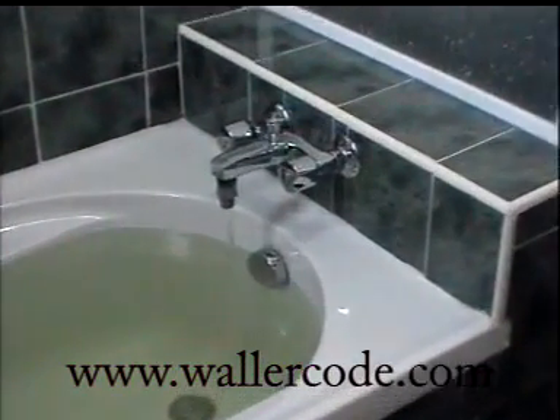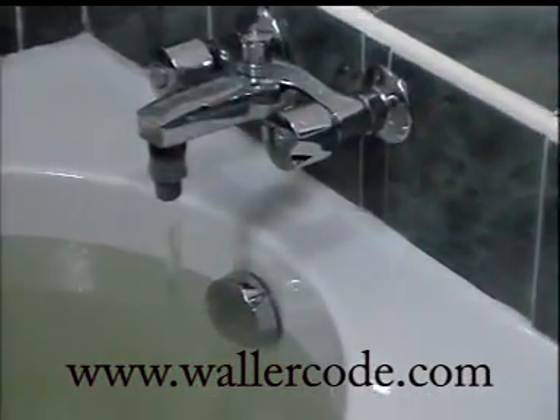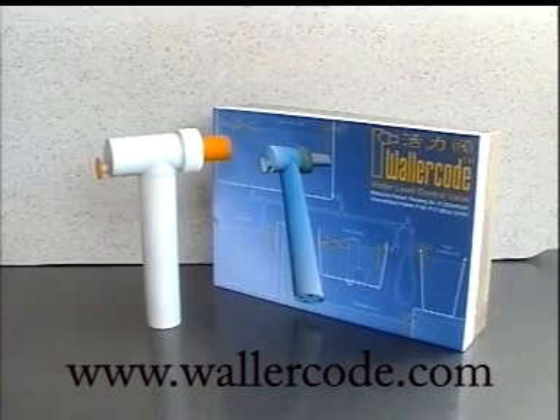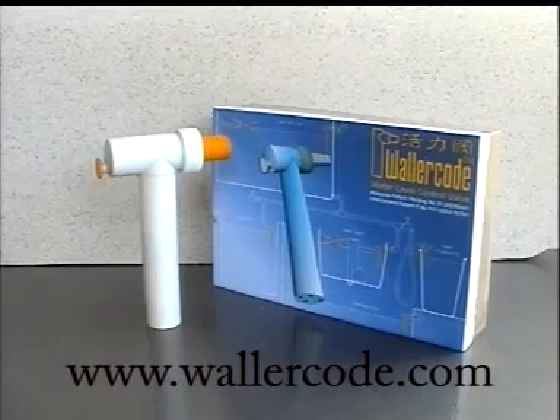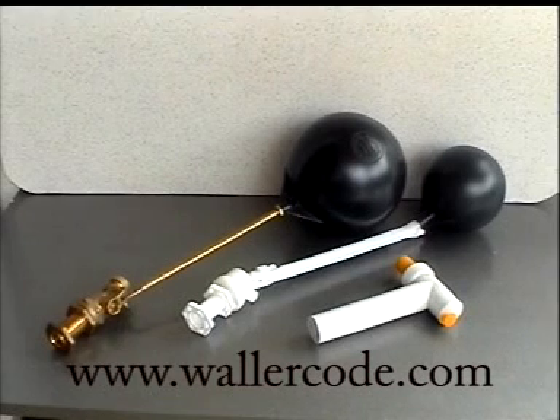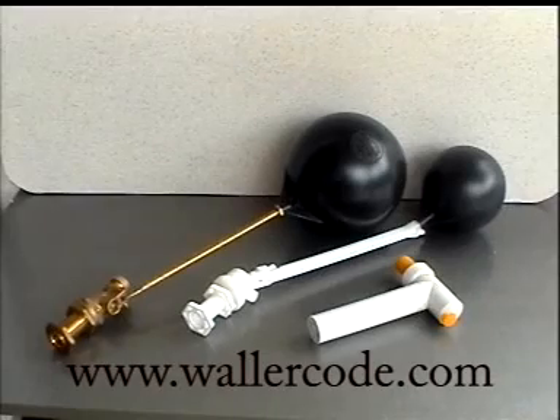Now you can have a simple, cheaper, and convenient way to prevent water from overflowing. Introducing the new multi-usage WallerCode water level controller — its size is very much smaller and compact compared to the bulky conventional floater ball valve, which has limited applications.